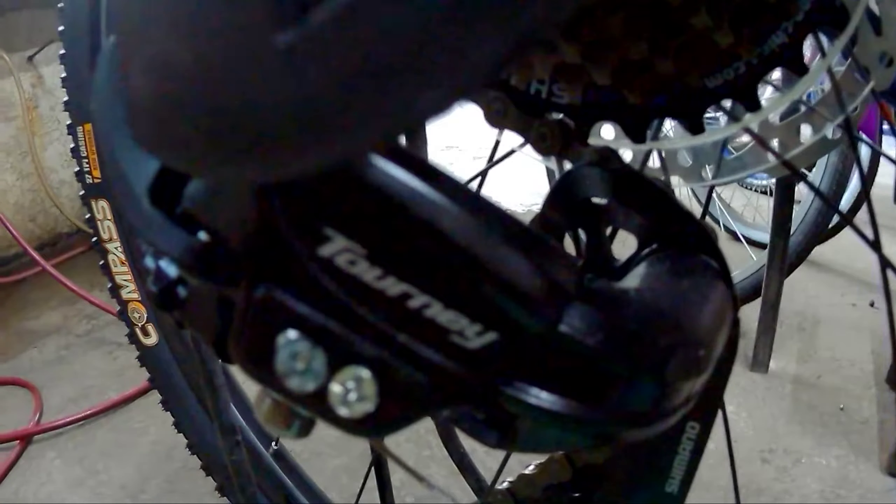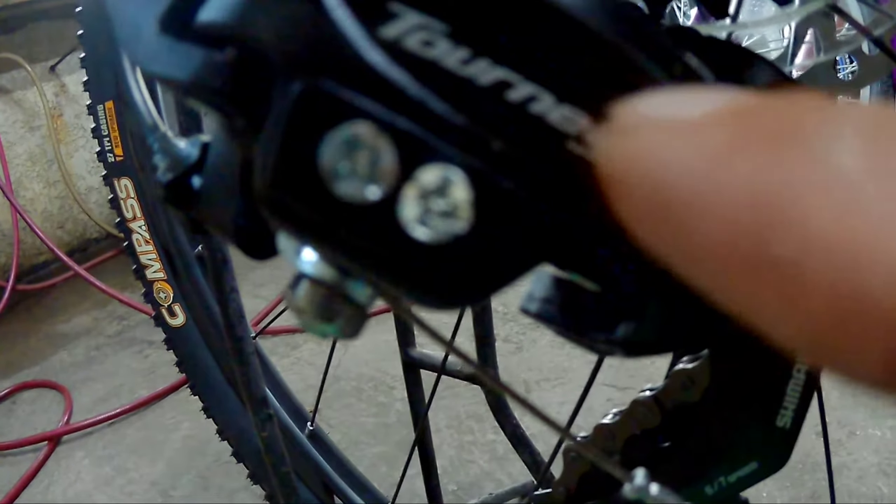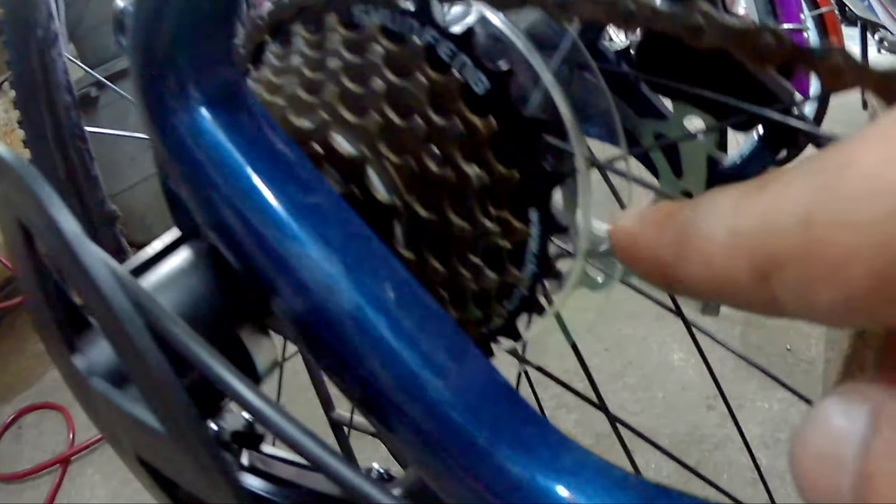And then pagdating naman sa kanyang shifter, which is the RD naman, Tourney ang ginamit sa kanya. So tingnan natin — yung 8 speed: 1, 2, 3, 4, 5, 6, 7, 8 — 8 speed nga. And then yung cassette na ginamit sa kanya is Shan Feng. Tignan natin kung ilang tiktok — walang nakalagay eh. So basta 11-28 ata ito.